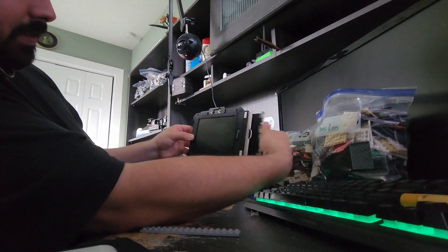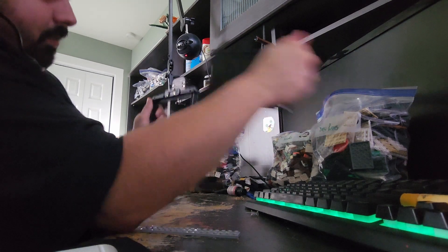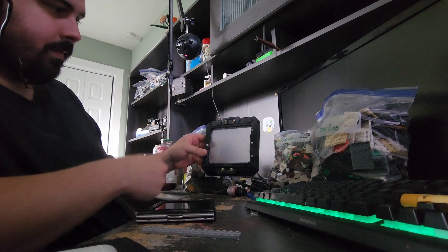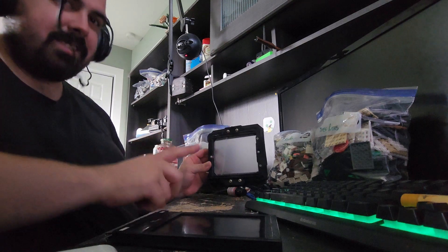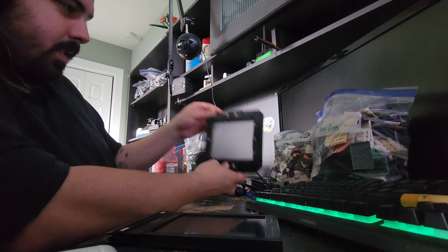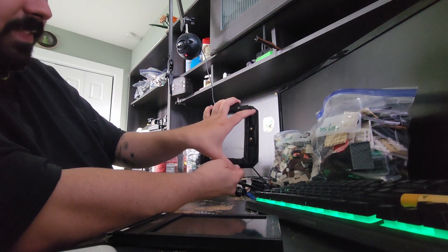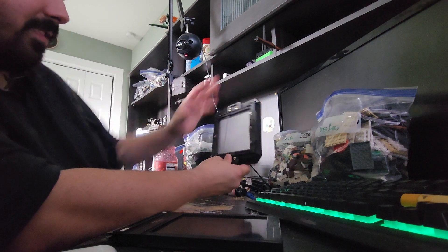Film goes in here, you pull the dark slide out, take the picture, slide it back in, and then remove it. Then you slide the glass plane back in and focus up for another shot. I've seen this feature on some other cameras and I think it's cool — you can shoot horizontally like this, or take the entire plate and spin it so you can shoot vertical.